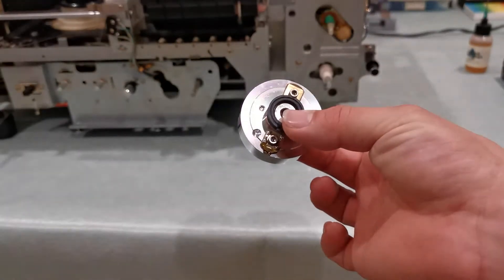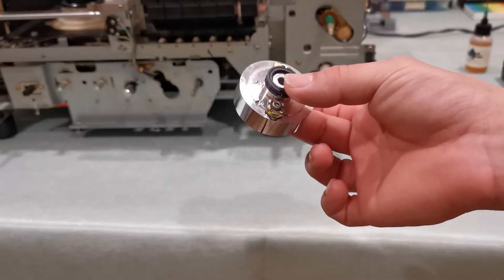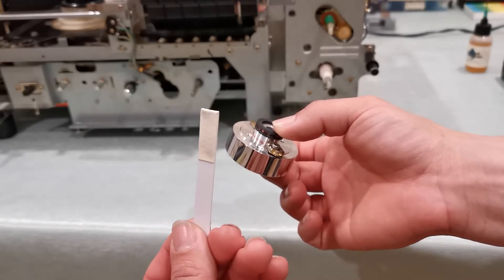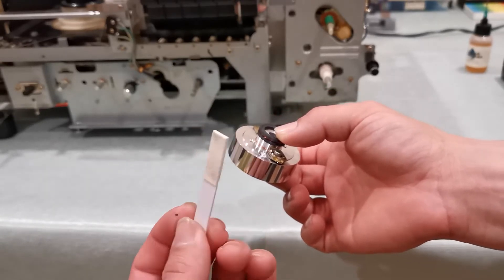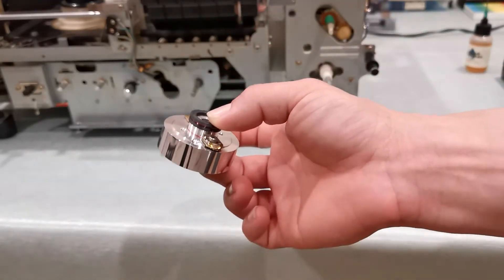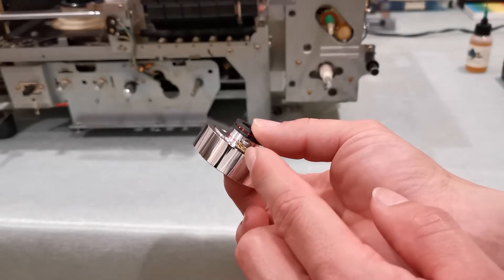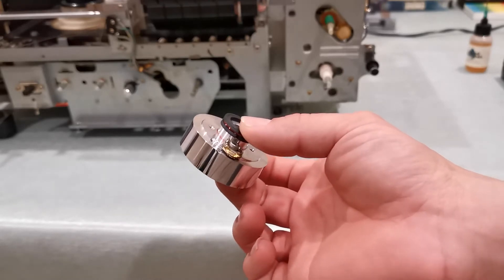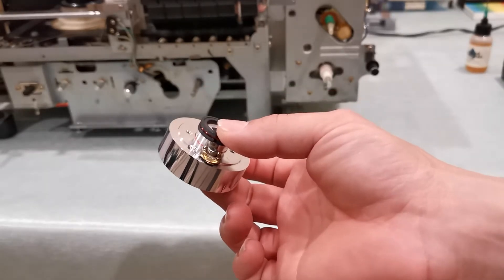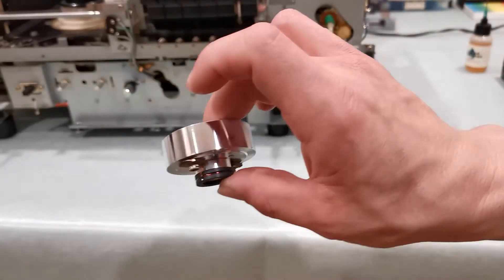You have to clean this head every two hours, which is demanding, but that's part of owning such an old machine. On later machines you could just gently rub a cleaning tip across the head, but with this drum you have to really get in there — you have to physically clean inside the actual head. If you don't do that, tape residue will get stuck in there and give you a bad picture, which I've seen in other videos about this format.